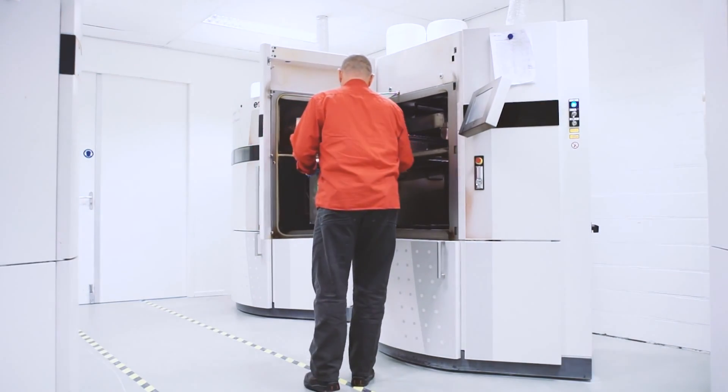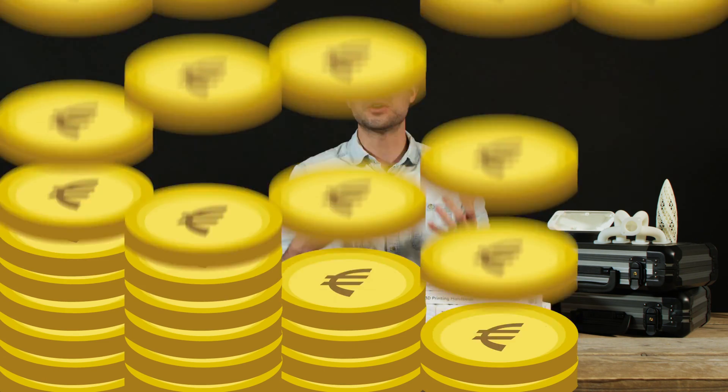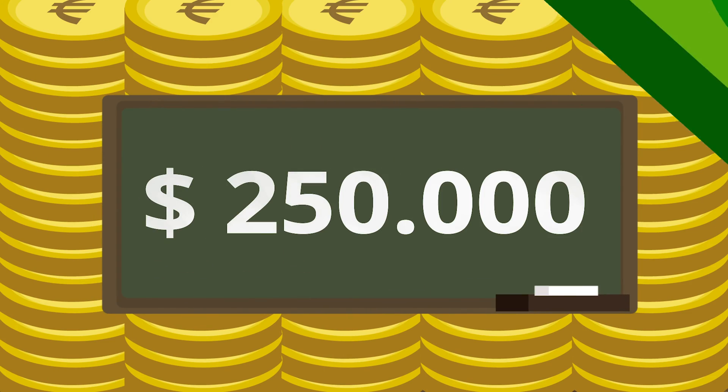A disadvantage to SLS printing is the longer print time and post-processing time required. Unlike FDM, parts are never ready to use straight off the build platform. Firstly, parts are required to cool in the powder bin before they can even be handled. Then, once the parts have cooled down, the loose powder must be broken away and then cleaned off afterwards. SLS printing is generally more expensive than FDM and SLA. This is an industrial process with printers costing around $250,000, operated by highly skilled workers and using advanced material handling processes. It is certainly not a desktop technology, and as a result, parts on average cost more per cubic centimetre than FDM or SLA.